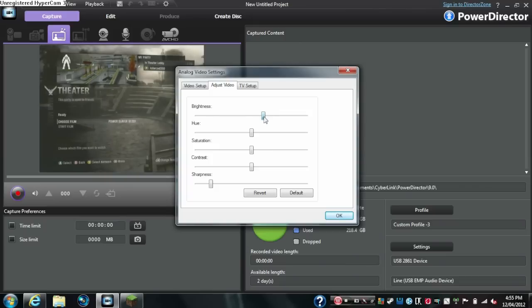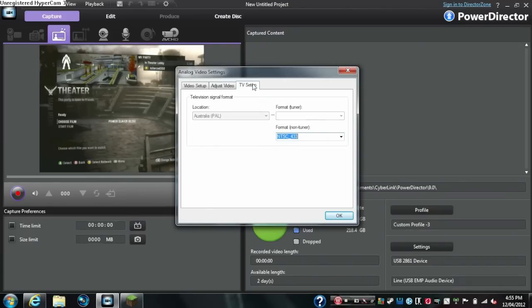Adjust the brightness — you probably want it about there. Keep the hue the same. For saturation, you can change it: full color on one end, black and white on the other, but keep it around the middle. Contrast and sharpness you pretty much want to keep as-is.